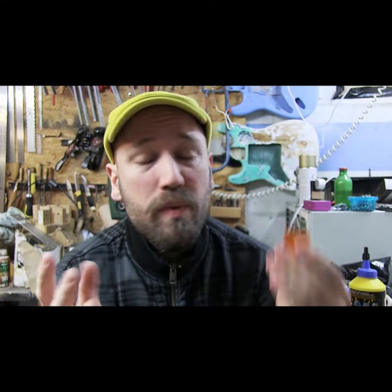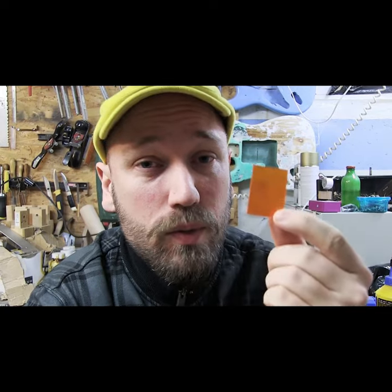There are loads of different pick up materials you can use like metal and bone, but I'm gonna show you how I do it with plexiglass because that's what I use for my picks. I really like it and enjoy it.